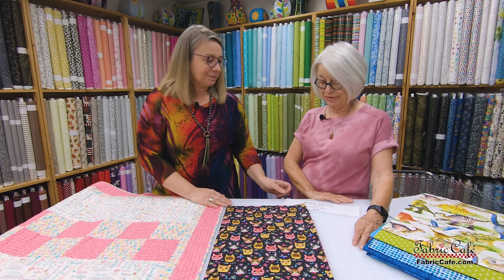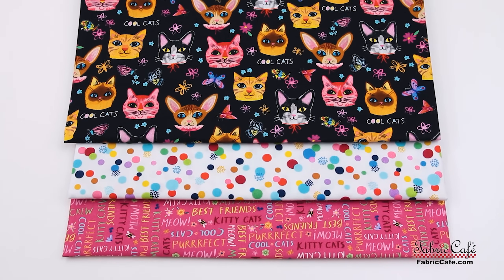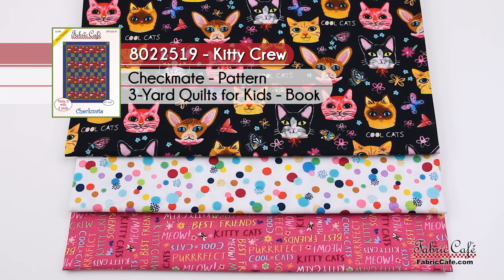That is just adorable, it truly is. So the kit information: it is called Kitty Crew and the number is 8022519. The pattern is Checkmate and it's from the book Quilts for Kids, as well as being available as an individual pattern.